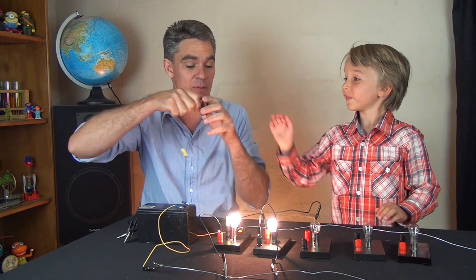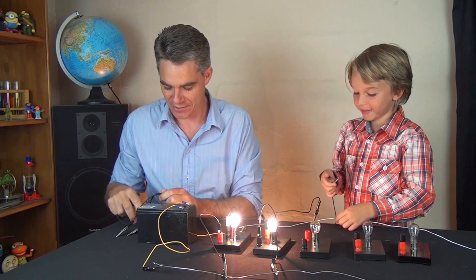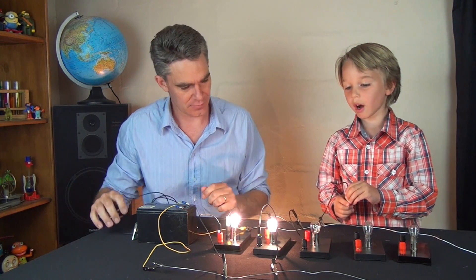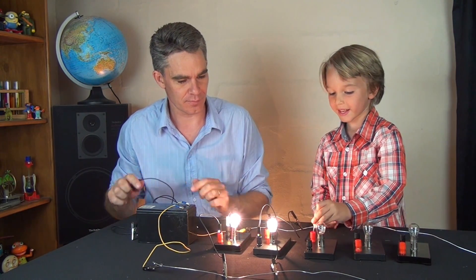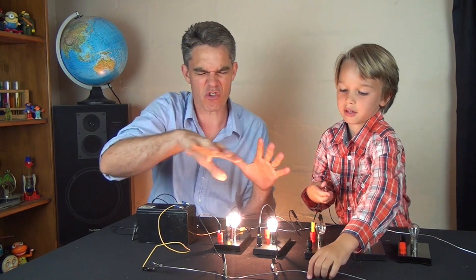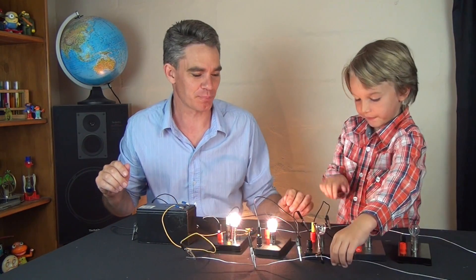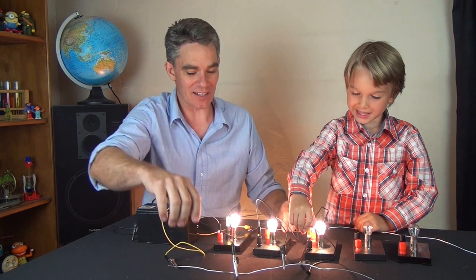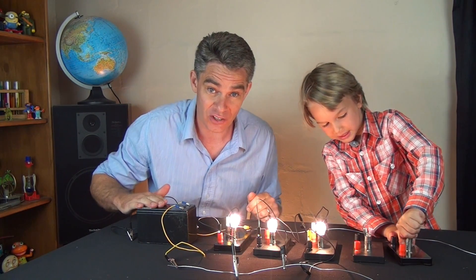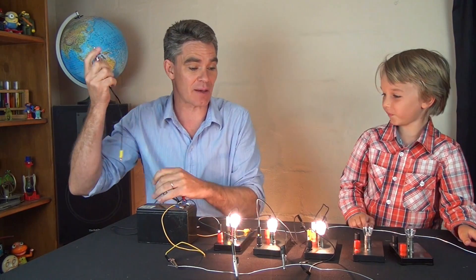Now we're going to add a third light globe in parallel. When you're making circuits just try and keep things nice and neat, nice and ordered. And three light globes in parallel. We're not getting something for nothing here — the battery's doing three times more work than it was doing with one globe. There's three times as much current coming out.